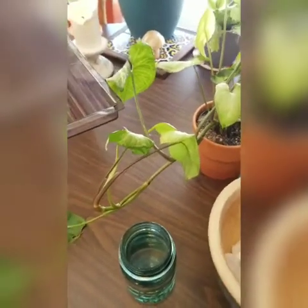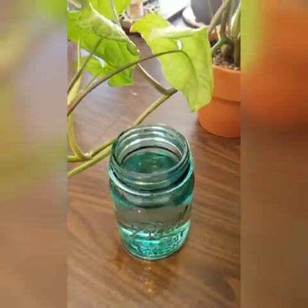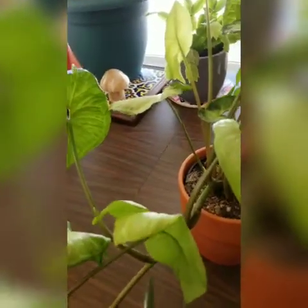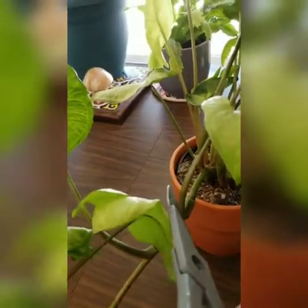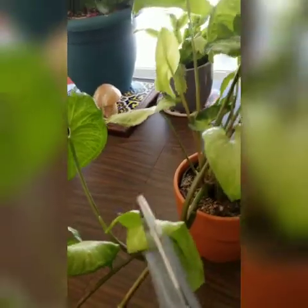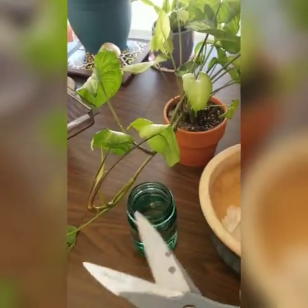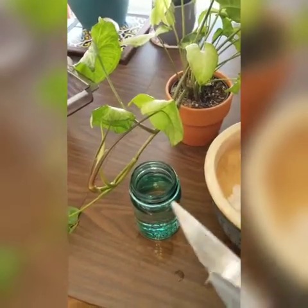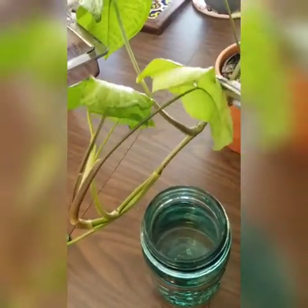First, propagating. I've got a little jar here for water propagation. I think I'm going to cut it right after this node here, and I'll leave that attached to the previous plant. I just have kitchen shears — any time I use these I give them a good wash beforehand, because who knows what we used them for last or what other plants I've cut with them. It's just a good preventative measure.